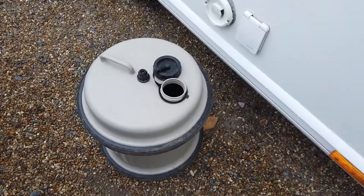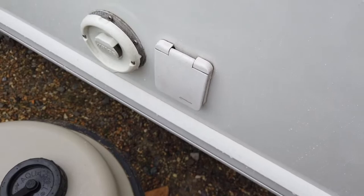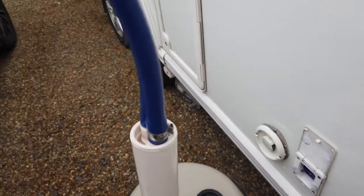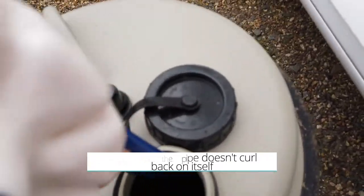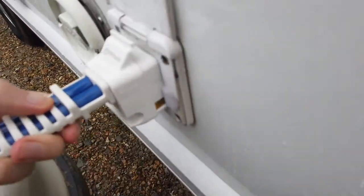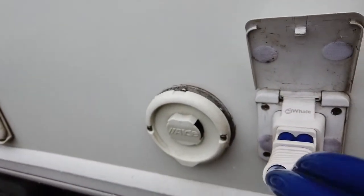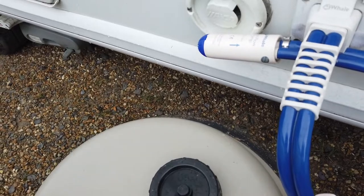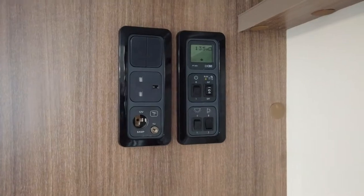So here's the Aqua Roll outside. As I mentioned earlier, it has stopped raining. Water goes in there, and here's where the water comes into the caravan. I've actually had to use some velcro strips because it's broken. You put the submersible pump into the water, and then the other end plugs in there — and that's it. To keep the pump from touching the ground, you can put a pipe in there. That's how it looks set up, and then you should have water in the caravan.